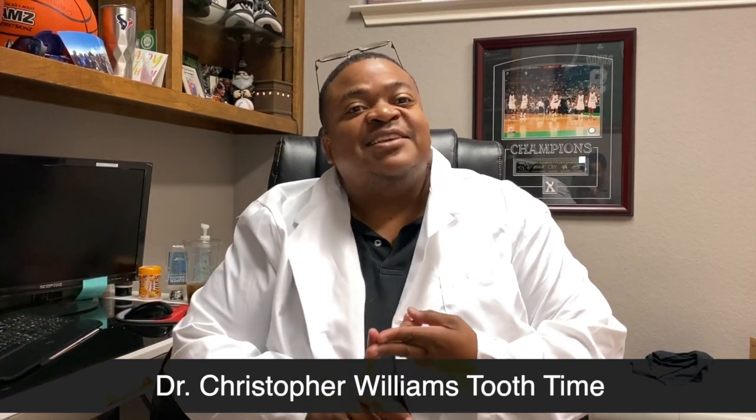Hey, this is Dr. Williams. You might know me from some of our greatest hits — the 'What's this thing in my mouth,' 'Take this thing out of my mouth,' and a couple of other good videos that we've made in the past. Today we're going to talk about wearing rubber bands.